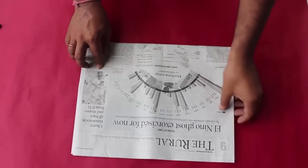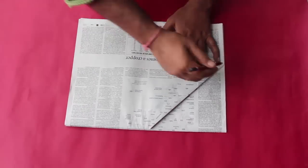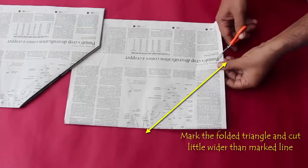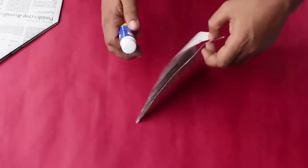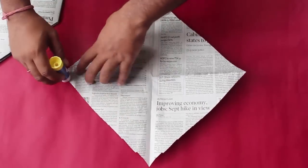Take the other identical folded sheet of paper and place it on top of the first. Turn the paper over and mark the missing triangle on the second paper. Cut a little wider than the mark line so that after gluing the triangle fits exactly. Open this cut piece — it looks like a square.